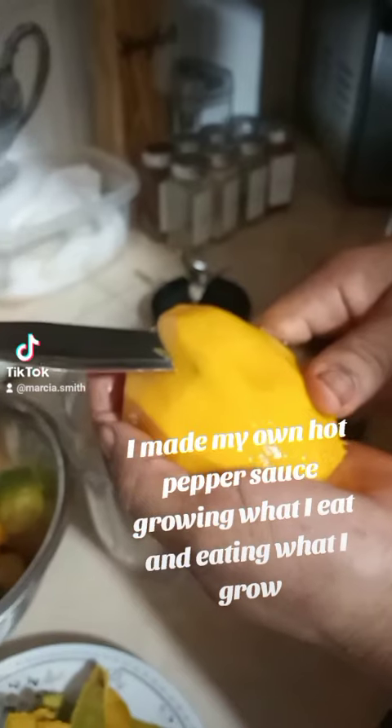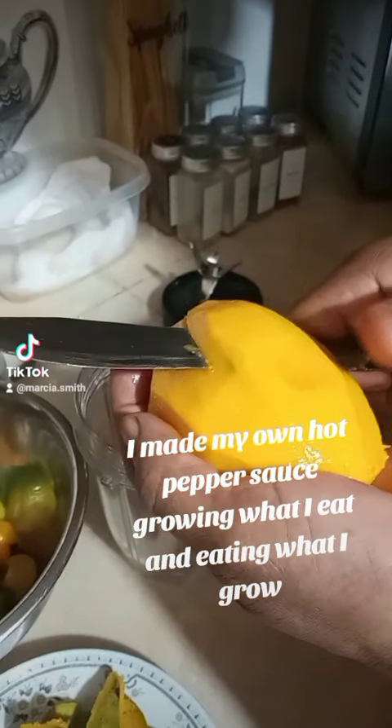I made my own hot pepper sauce, growing what I eat and eating what I grow.